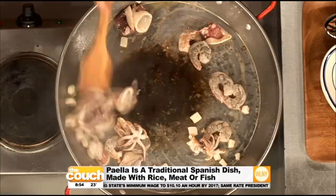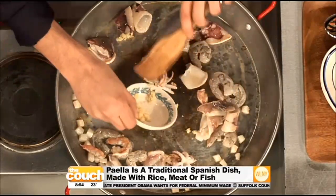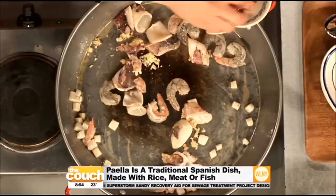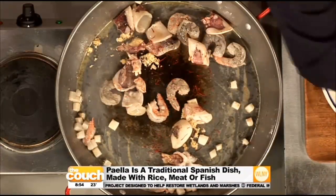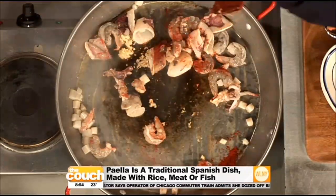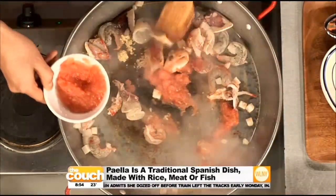Look at those shrimps — they're getting their color. And then we're going to add a little bit of garlic — you've got to add the garlic, give it that flavor. And then saffron — that's really important. This is very expensive. You put just a nap — don't go nuts. Just a little bit of sweet paprika, just to get a little bit of flavor.